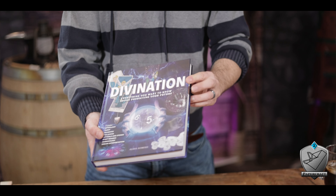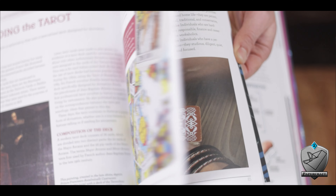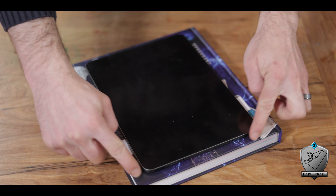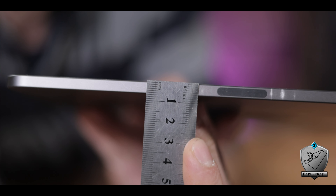For my book, I happened to find this divination book which is tonally perfect — it's exactly the theme I'm going for. More importantly, it's large enough to fit my iPad with enough margin around the corners to work with. To get started, I first measured the thickness of my iPad so I knew where it could fit within the stack of pages — six millimeters, in case you're curious.